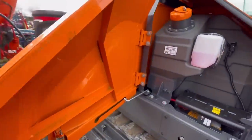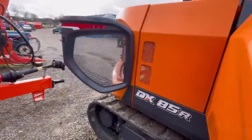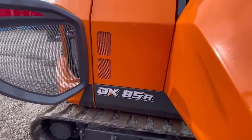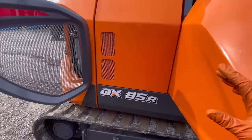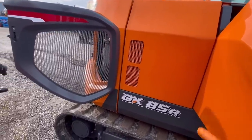Let's have a look at this brand new DX 85. These have been long awaited. Previously it was a DX 80, then it was the 85. The only real difference between the DX 80 and 85 was the screen in the cab and the introduction of the DPF filter.